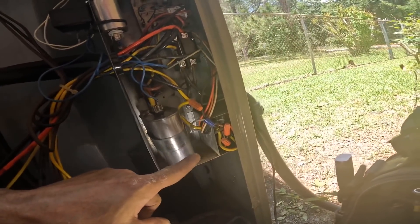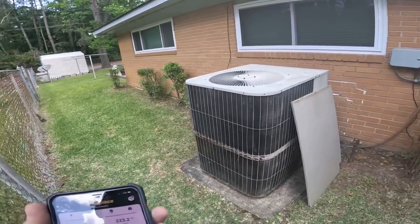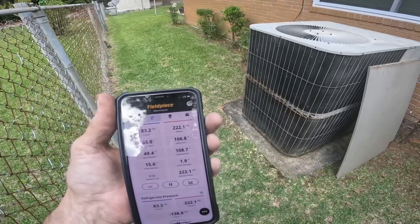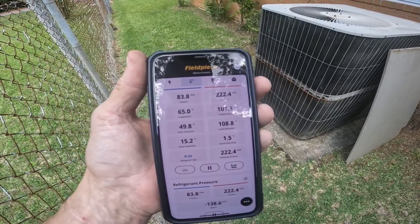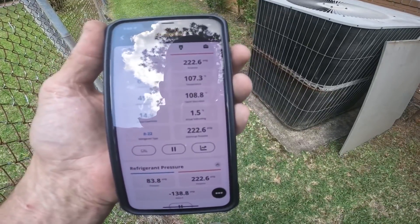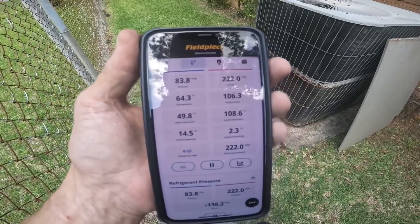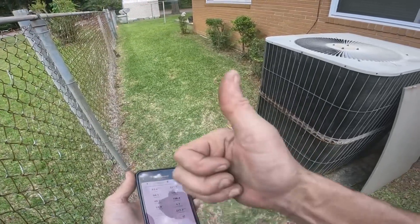I strapped this up and I removed the time delay because there's a time delay inside. I strapped up the capacitor, discontinued the time delay, and replaced the contactor. After just a tiny bit of refrigerant — I know subcooling is low, but we are charging by superheat on this one — those pressures at about 80-something degrees inside, that's pretty good. We got a happy customer.